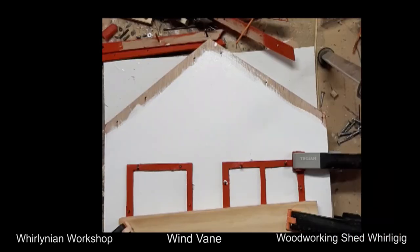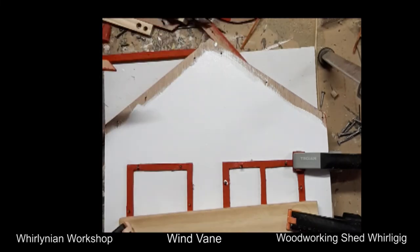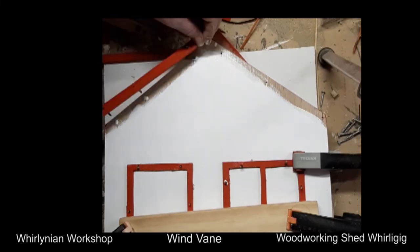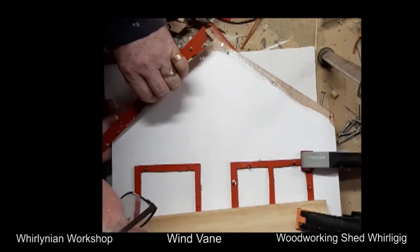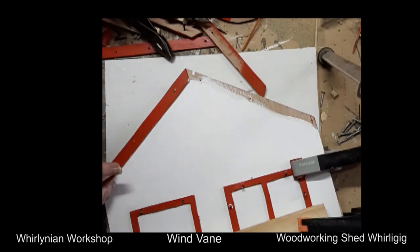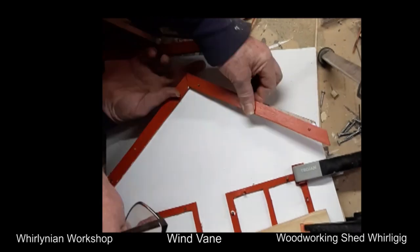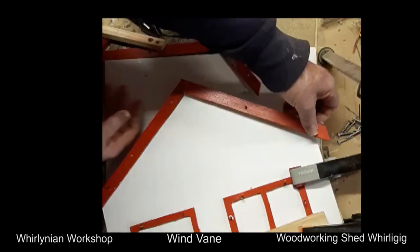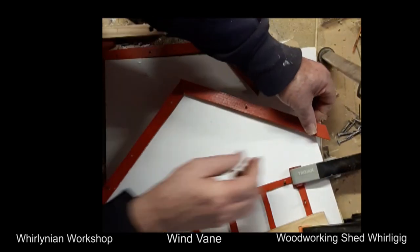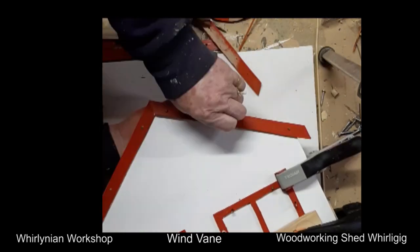Once the paint is dried, attach the rafter with the pins to the vane by applying glue and inserting the pins into the correct holes. Turn it over and glue the other side of the rafter onto the vane using the correct pins. Repeat the process for the door jams and windows. When the glue is set, sand off the protruding skewers and touch up with paint. The vane is now ready for the final construction.